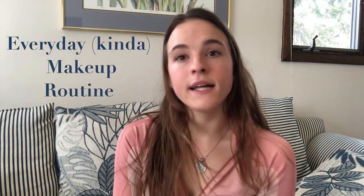Hey everyone, welcome back to my channel. Today I'm going to be showing you this makeup look, which is my everyday yet not everyday makeup look, because I'm certainly not wearing it every day in quarantine with my grandparents. I don't usually wear makeup every single day — it just depends on what I'm doing and how I'm feeling. I'll throw this on if I'm going out to lunch somewhere.